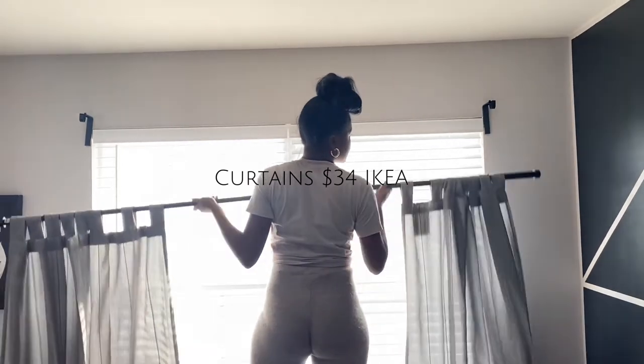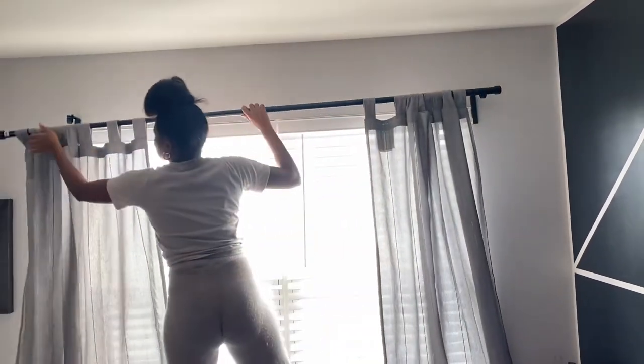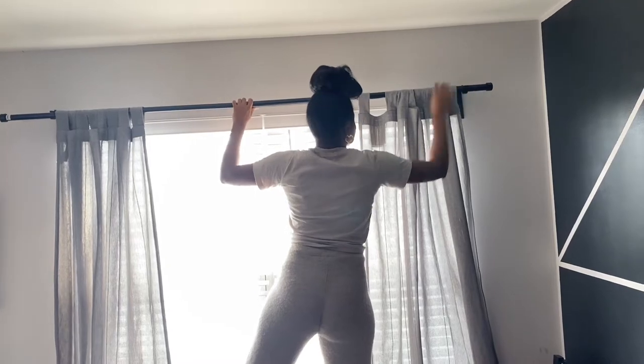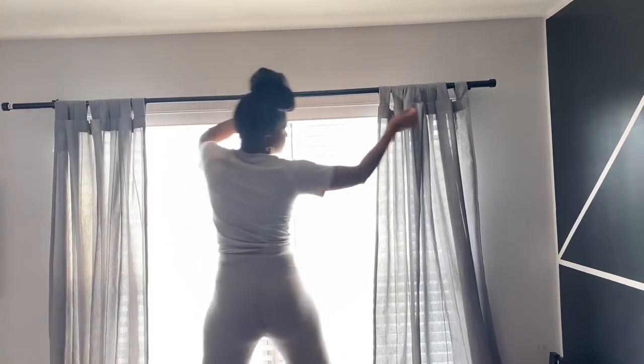I did end up purchasing curtains for $35 from IKEA. The curtains come in 96 inches so you will have to hem them to fit your window frame depending on how you want them to lay. I think this really enhanced the room and made it look more put together.